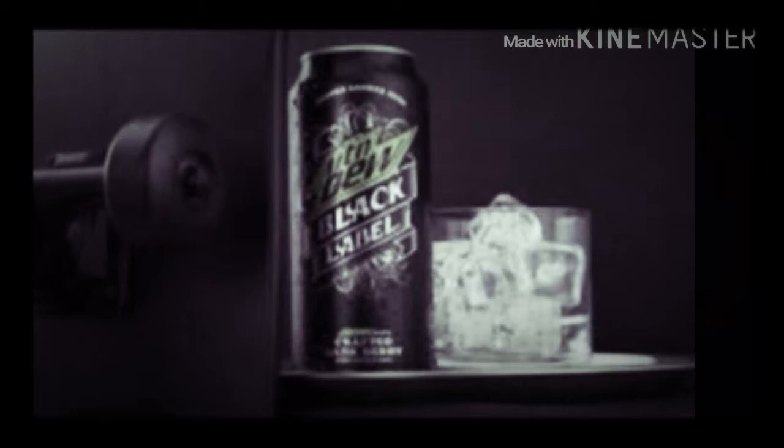It's crafted dark berry — deeper, darker Dew.